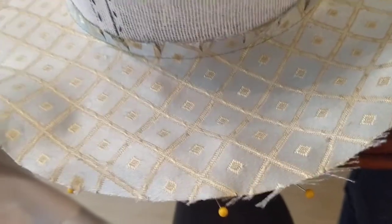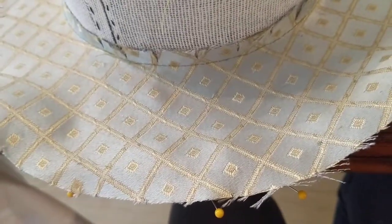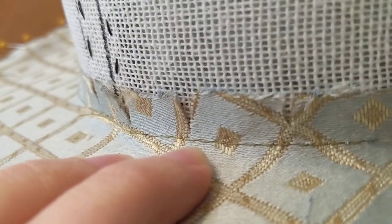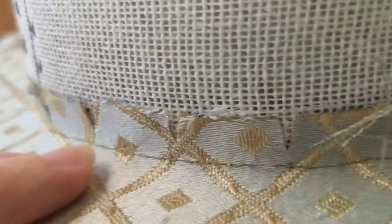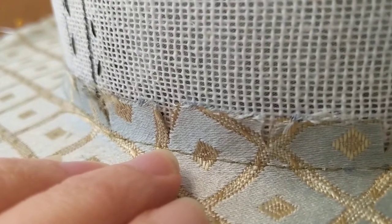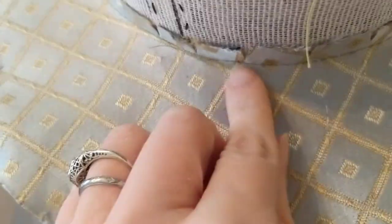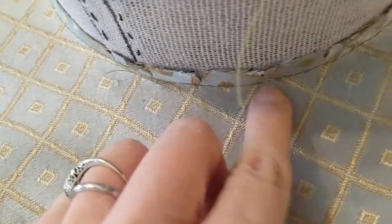When I'm ready to cover the exterior portion of the hat, I might want to do what's called a stay stitch line. You can see here I did a row of machine stitching right at where the seam allowance goes, so that I'm able to clip these curves. Remember, curves need to be clipped in order to stretch and let the fabric relax where it needs to go, so I can push this down over the buckram hat frame and have a line of where I can clip to.